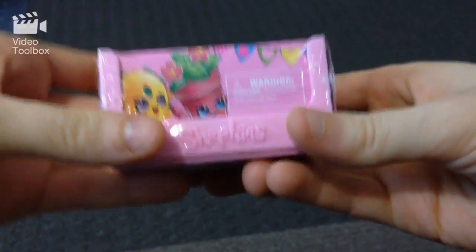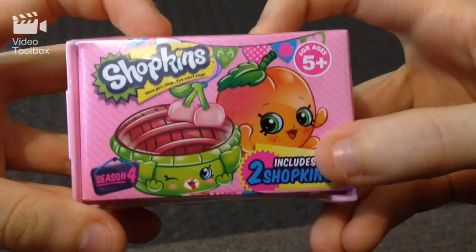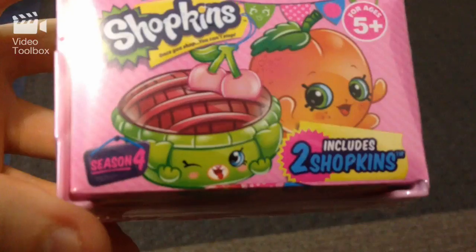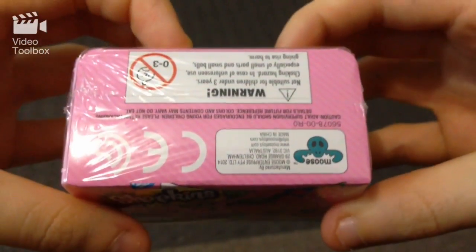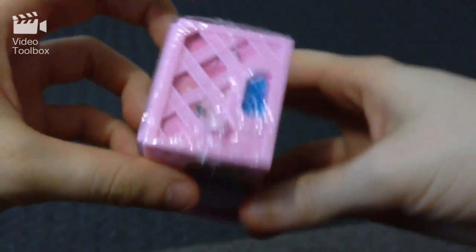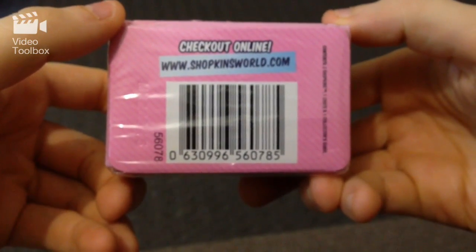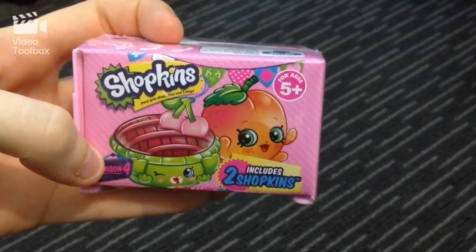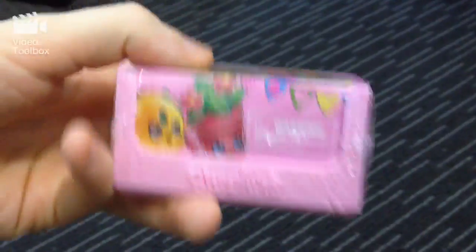We're going to be doing some openings today, but first let's check out the actual packaging. On top we have Shopkins, and each of these have two Shopkins in there. We've got Season Four down the bottom, two characters on the front, it's by Moose. There's the crate design here, and of course shopkinsworld.com — you can check it out. I'm so excited, so let's get to opening these guys!